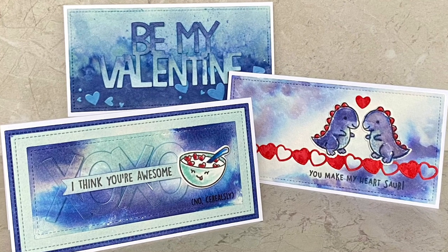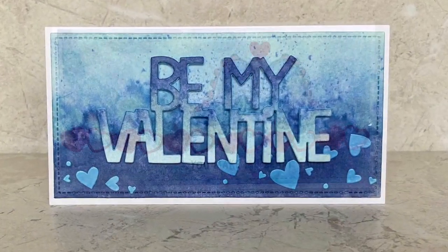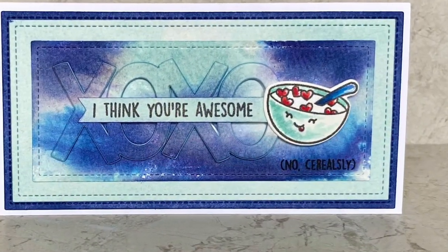Hi! Welcome to another Lawn Fawn video. I'm Cara, and today we're getting inky with a non-traditional color palette for three valentines.